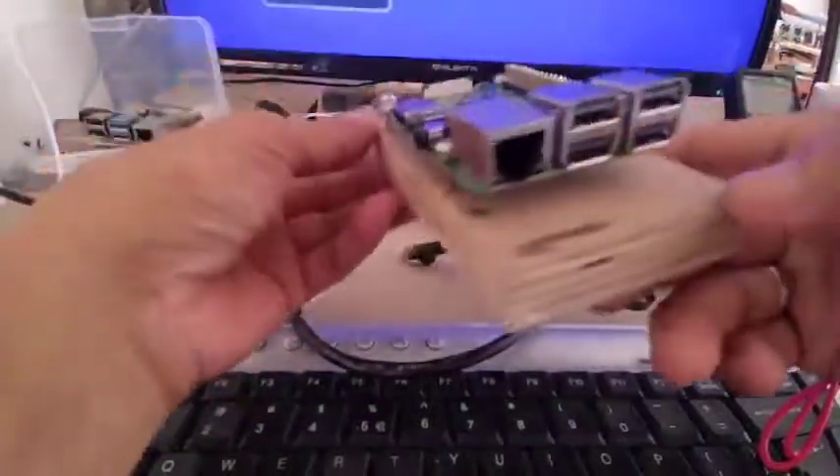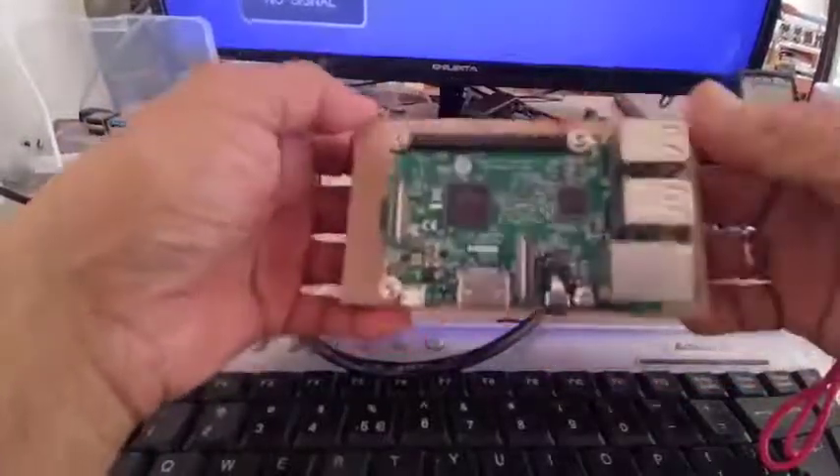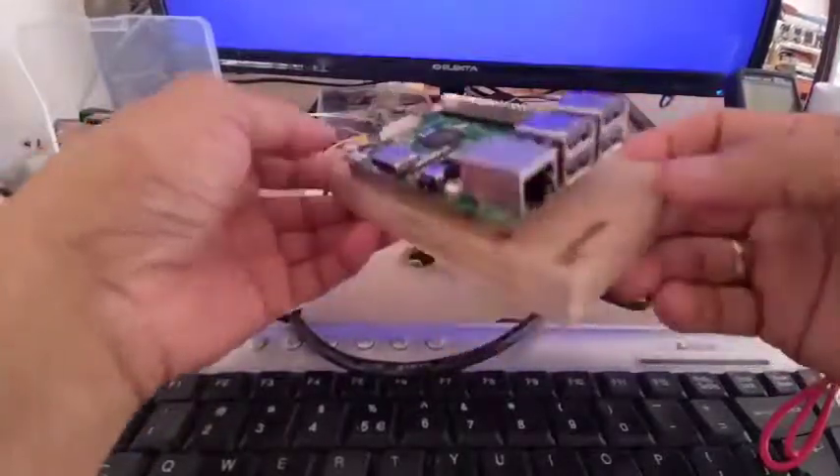Today what I'm going to do is try to power up my Raspberry Pi 3. In my previous tutorial, I have shown you the Raspberry Pi 4. Now, I have also a Raspberry Pi 3.